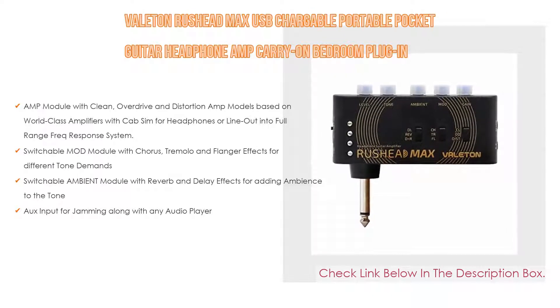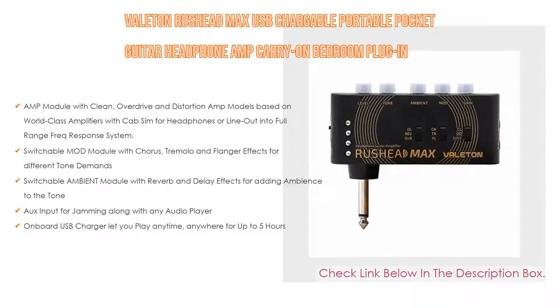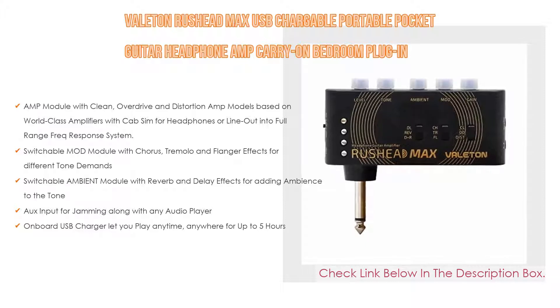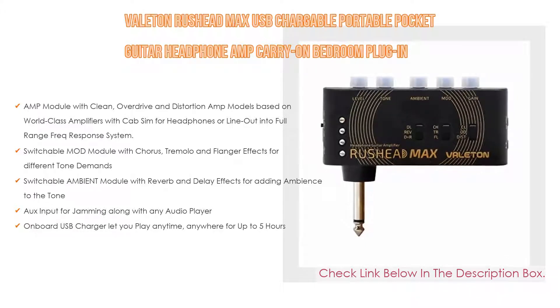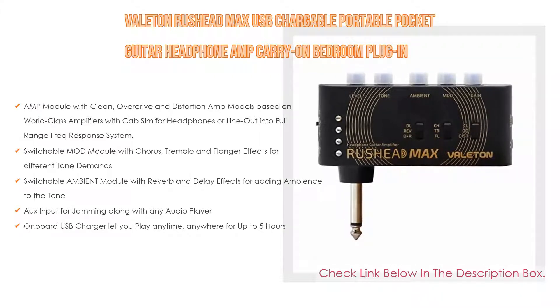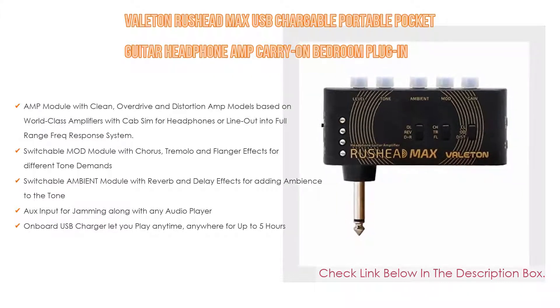Number two: the Valeton Rushead Max, editor's choice. It has an amp module with clean, overdrive, and distortion amp models based on world-class amplifiers with cab sim for headphones or line out into full range flat response system, as well as switchable mod module with chorus, tremolo, and flanger effects for different tone demands.